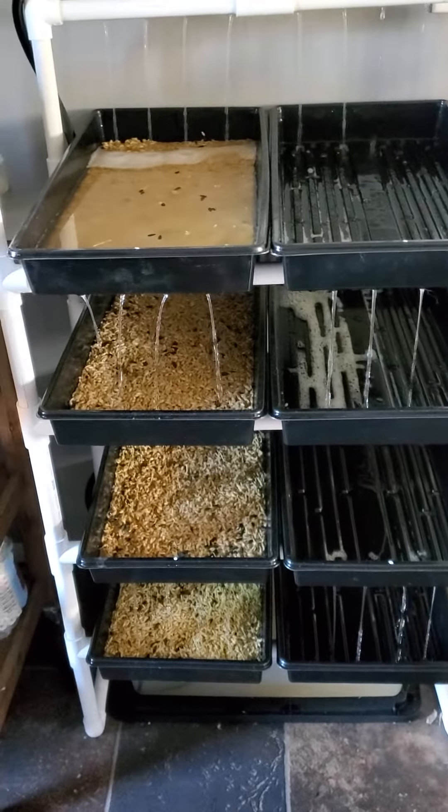I soak three cups of seed for 12 to 24 hours before. These are mostly barley with a sprinkling of sunflower — just to change it up a little bit — black oil sunflower seeds.